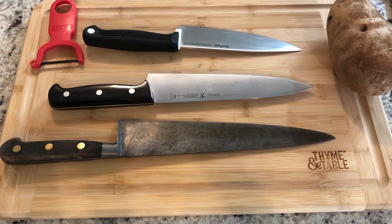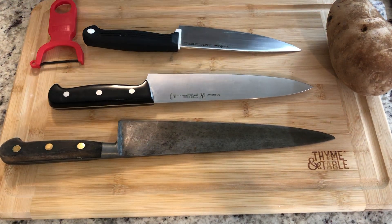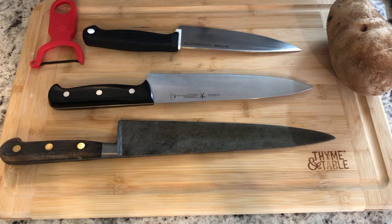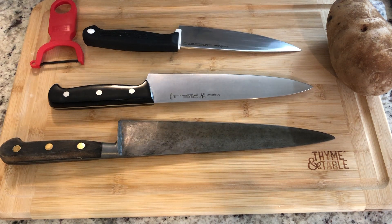Hi seventh grade! This video is to get you started on your knife skills, which you will be practicing this week and hopefully every week through the rest of the quarter.